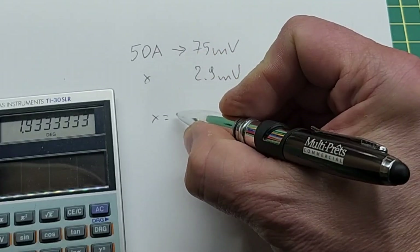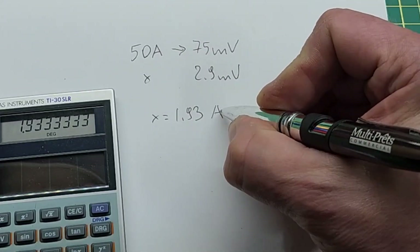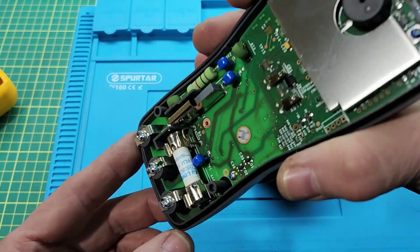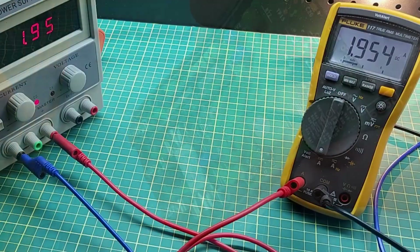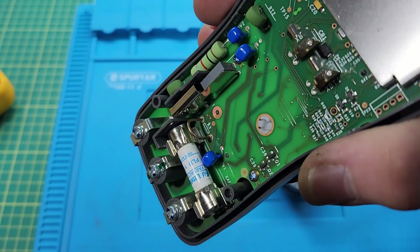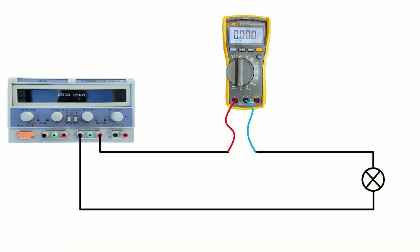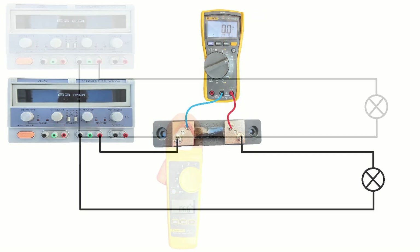And we get 1.93 amps. When we use a multimeter to measure current, in reality we measure the voltage drop on a small internal shunt. Through the multimeter's circuitry, it is calculated for us and displayed conveniently in amps. The shunt is tiny, so it cannot hold high current for too long without burning down. Problems with opening the loop to hook up ammeters or shunts disappear when we use a clamp meter.